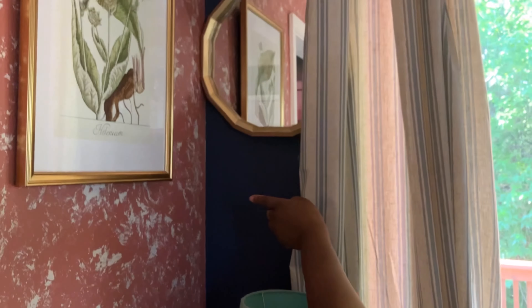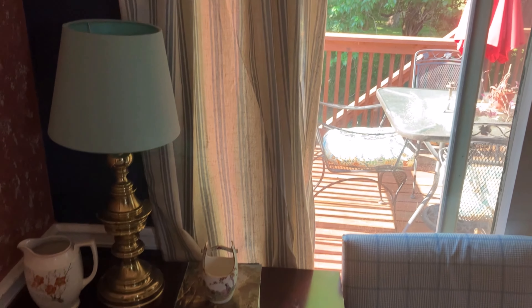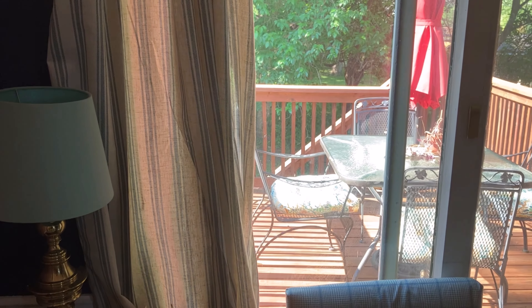This wall over here is blue — I did that at the end of last summer. The curtains are from Amazon and have a blue stripe pattern.